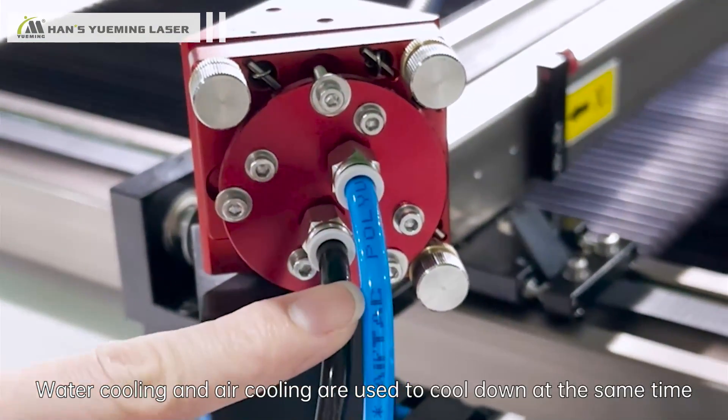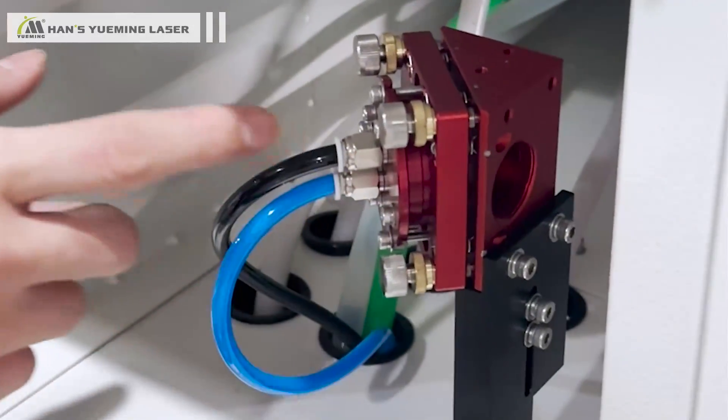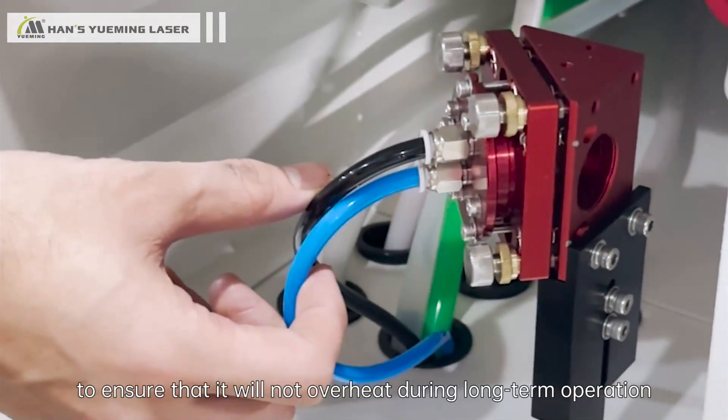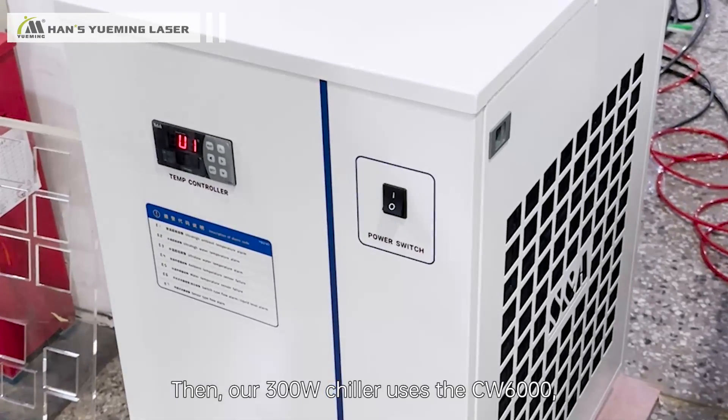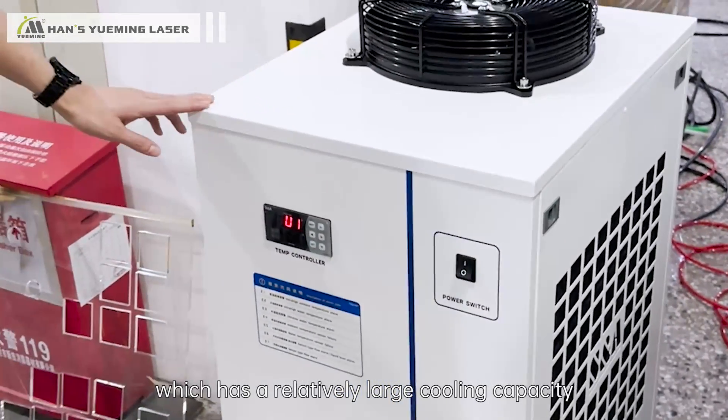Water cooling and air cooling are used simultaneously to ensure the machine will not overheat during long-term operation. Our chiller uses the CW6000, which has a relatively large cooling capacity.